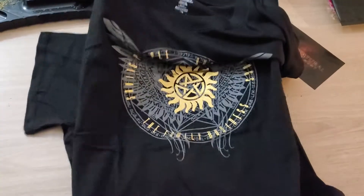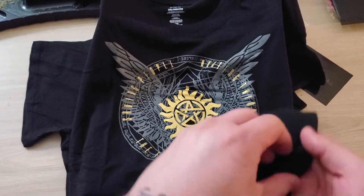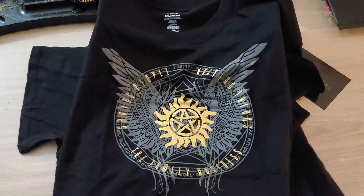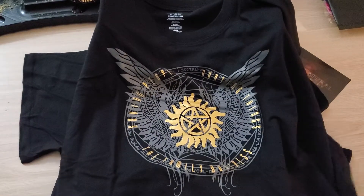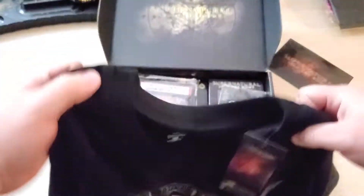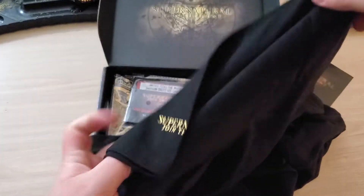We got the shirt right off the bat. Culture Fly has got some of the best quality shirts, man. I get a lot of these boxes, like the cannabis boxes and what not, and those things are super thin — you'd probably put a hole through it too easy. This right here is nice and thick. So yeah, we got the 'saving people, hunting things, family business' design with gold foil, and Supernatural on the sleeve — 'Supernatural, join the hunt.'